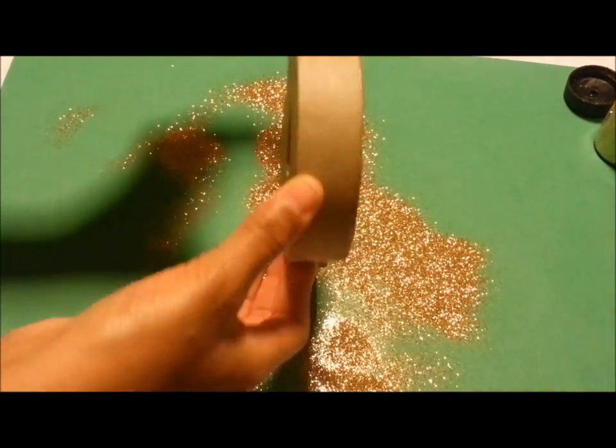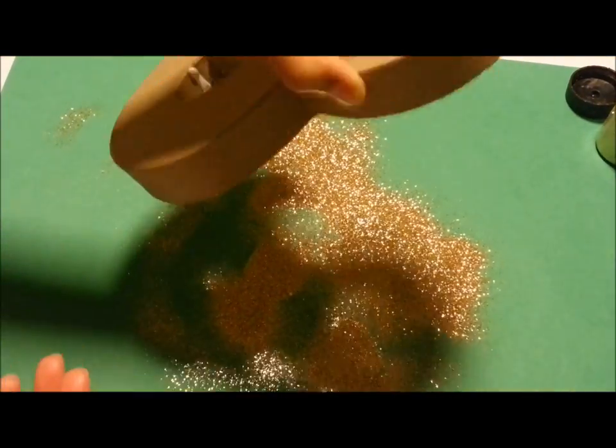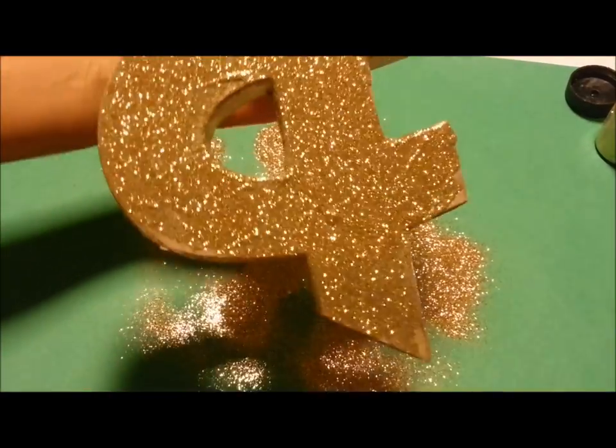Once it's dry, you want to sprinkle off any of the extra glitter. Make sure you have a piece of paper underneath.